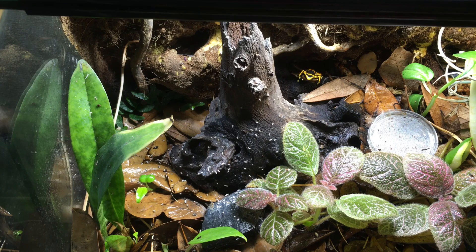And here come the frogs — Dendrobates leucomelas, otherwise known as bumblebee dart frogs, often known in the hobby as leucs.